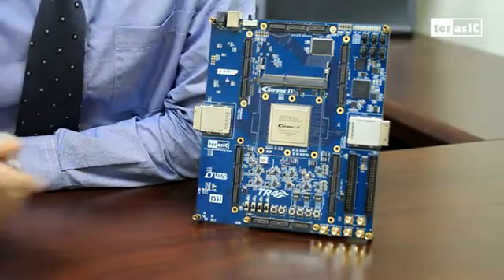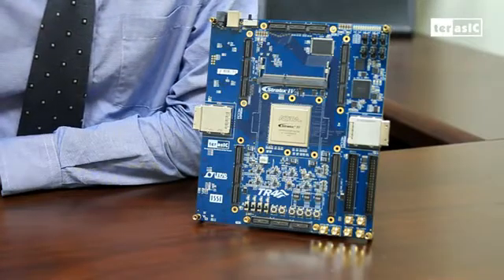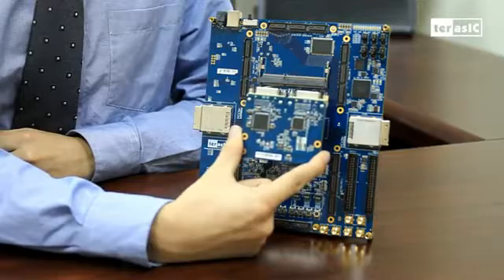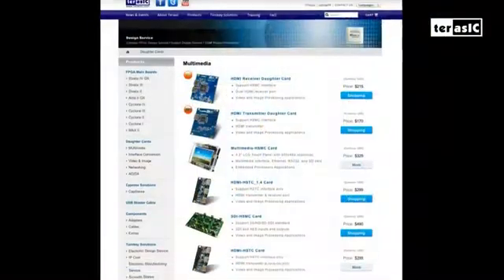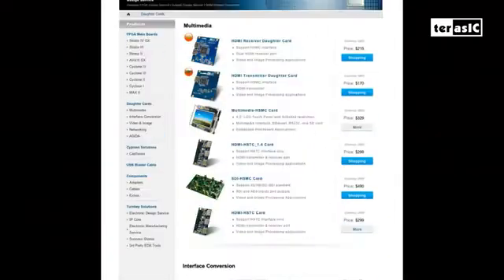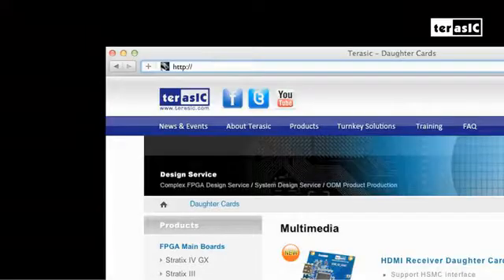The great number of ports means that you can match the TR4 board to your exact specifications by using daughter cards by Turassic or your own, such as this DVI daughter card, or customer solutions. We feature a great selection of daughter cards that support applications such as networking, multimedia, and industrial communication. For more information, please check out this link.